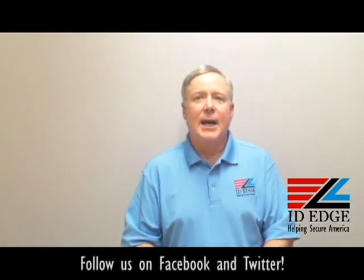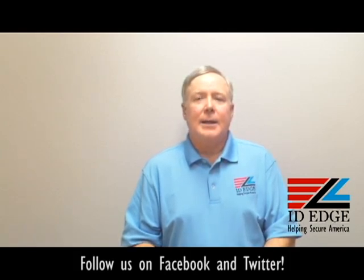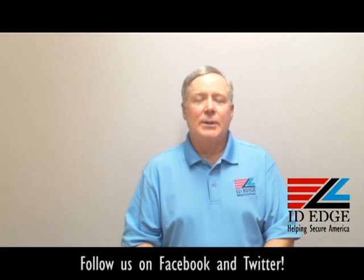This is the Ask Steve Show and I'm Steve. We're going to do a little show and tell today on a badge reel. It is a very special badge reel with a lot of nice features, so we'll get into that in a moment.